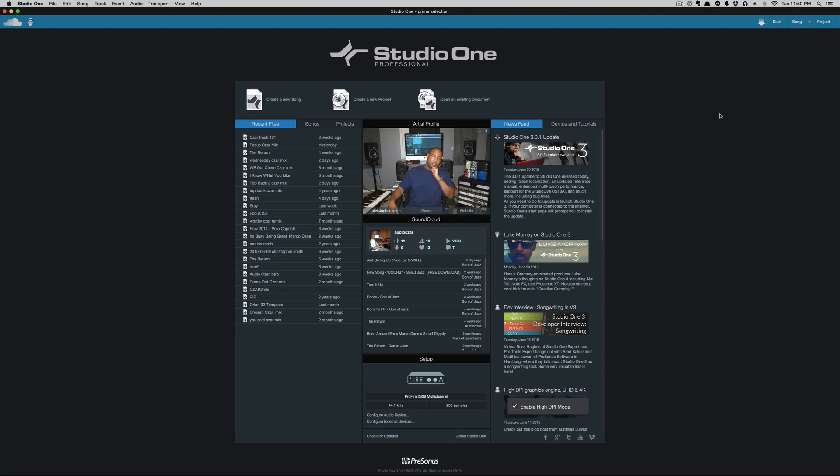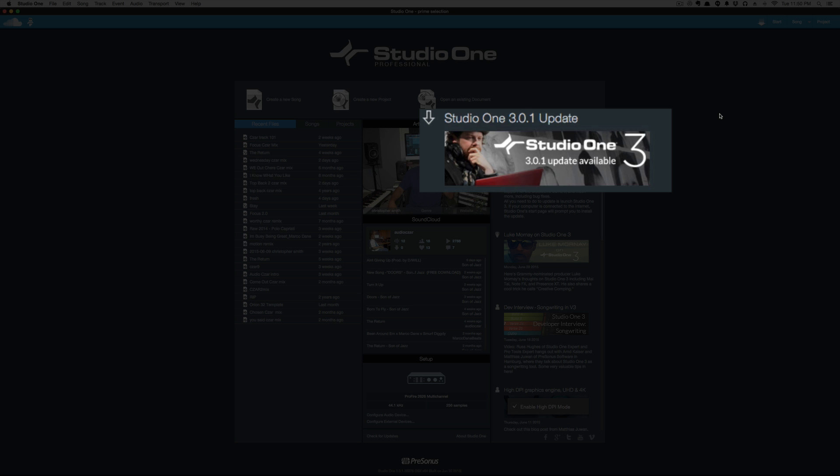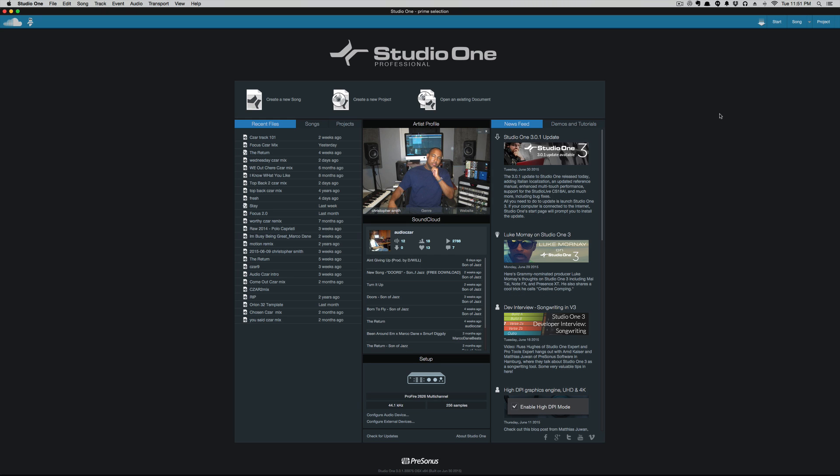What's going on everyone? So today PreSonus has treated us to Studio One 3.0.1, which is the first maintenance update for Studio One version 3. I haven't been doing any Studio One version 3 videos because my Studio One 3 hasn't been working as properly as it should be. I've been having a little bit of issues and I wanted to wait till some of those got addressed before I started doing videos for it. With this maintenance update, it looks like everything I was having issues with was addressed.